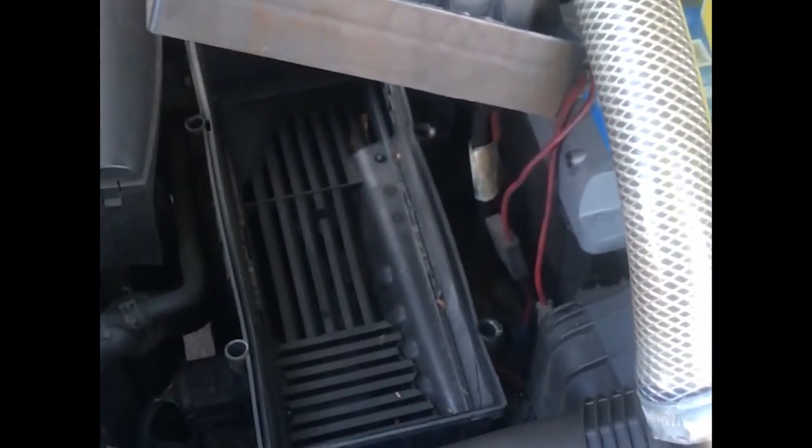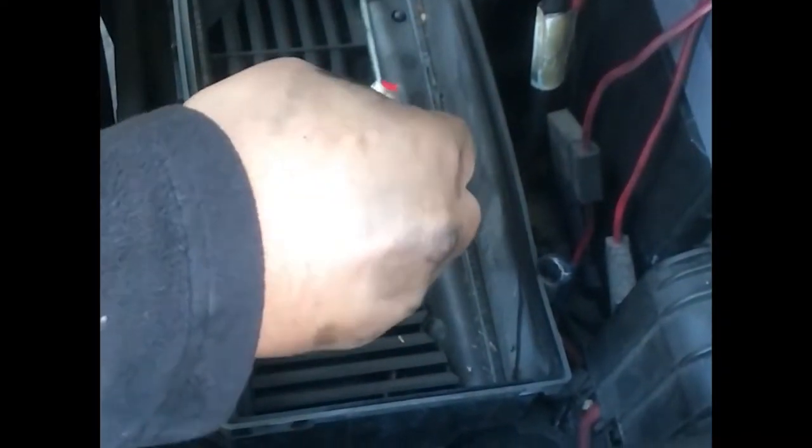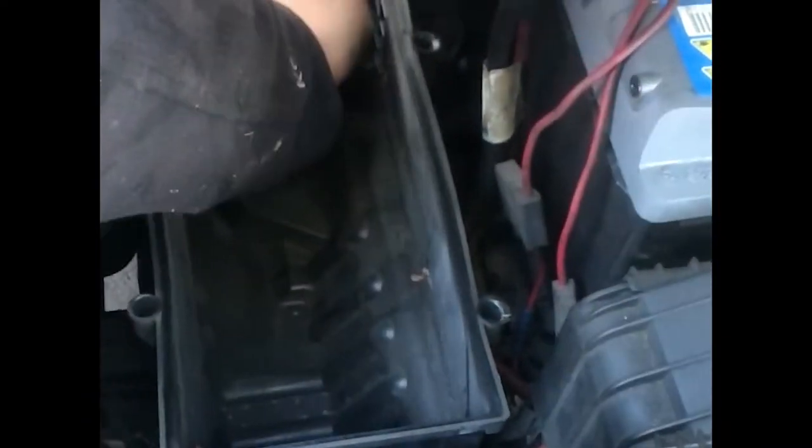So that's the new one — nice and clean. Just check the air filter housing for any leaves or any debris. You can remove the tray that supports the air filter and clean the inside — leaves and any debris that is in there.